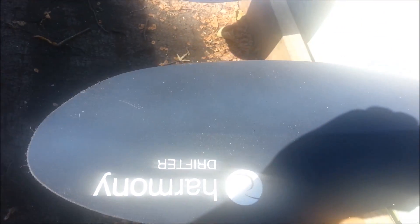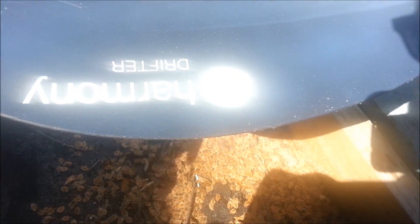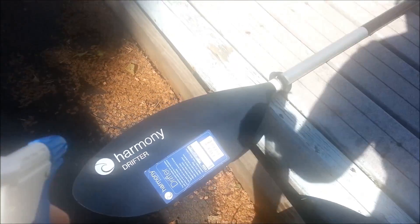Looks like I might have to do one more coat — it's still not really interesting. It just does not stay on there. Let me try a little misty application.